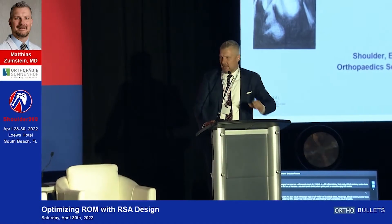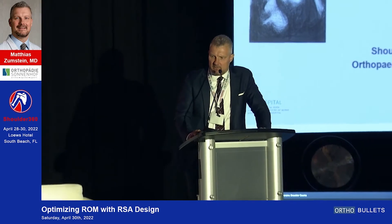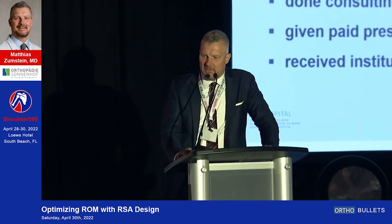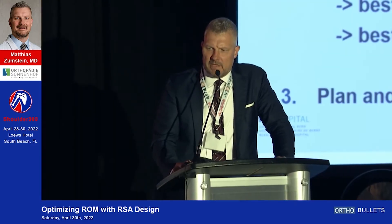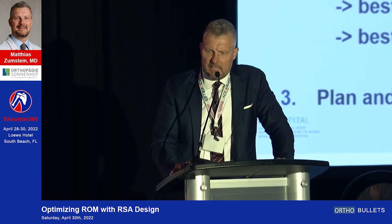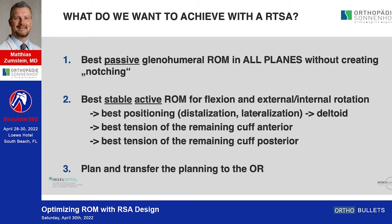Good morning ladies and gentlemen, thanks for inviting me — it's a great honor to be part of the faculty here. I'll speak about three different topics: the best passive glenohumeral range of motion, the best stable active glenohumeral range of motion, and how to plan and transfer this to the surgical procedure.